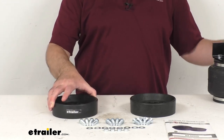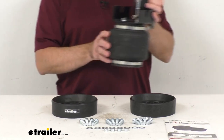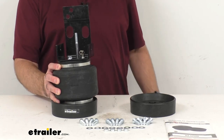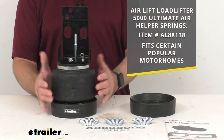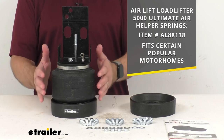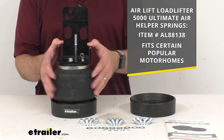I would like to give you a brief demonstration of how these cradles are going to work for you. First I have this Airlift Load Lifter 5000 Ultimate Air Helper spring with internal jounce bumpers for rear axle, and this spring is designed to fit certain popular motorhomes.